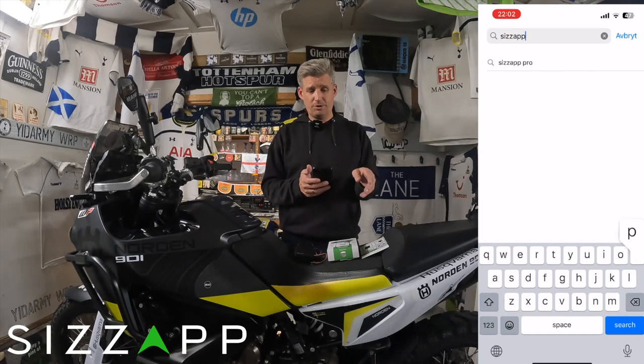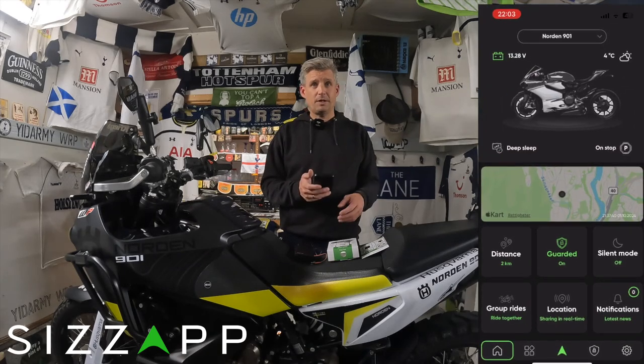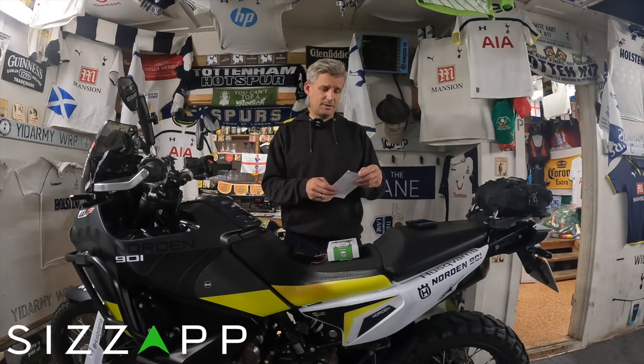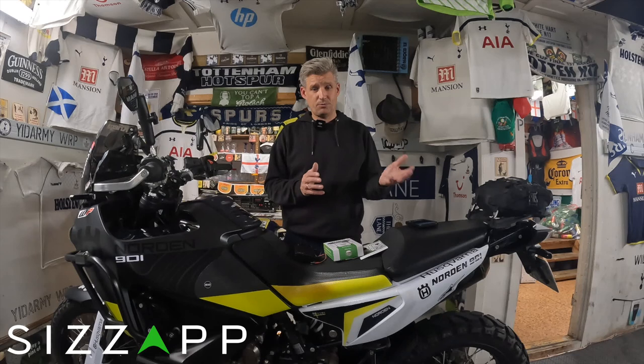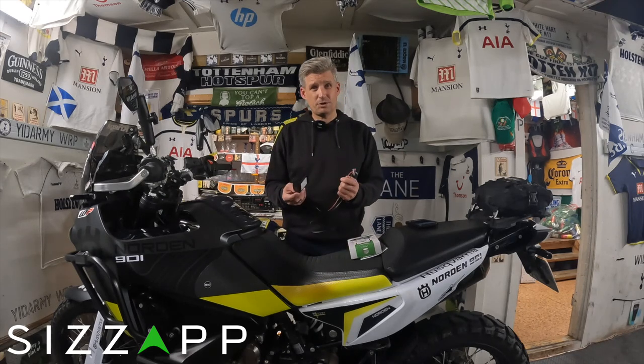You need your phone because you have to download the SysApp from the App Store. I've already done that — I've installed the app and registered. When you have registered, you have to put in a 15-digit code called an IMEI code, and when you've done that the app is ready. So now we can install the GPS tracker to the bike.